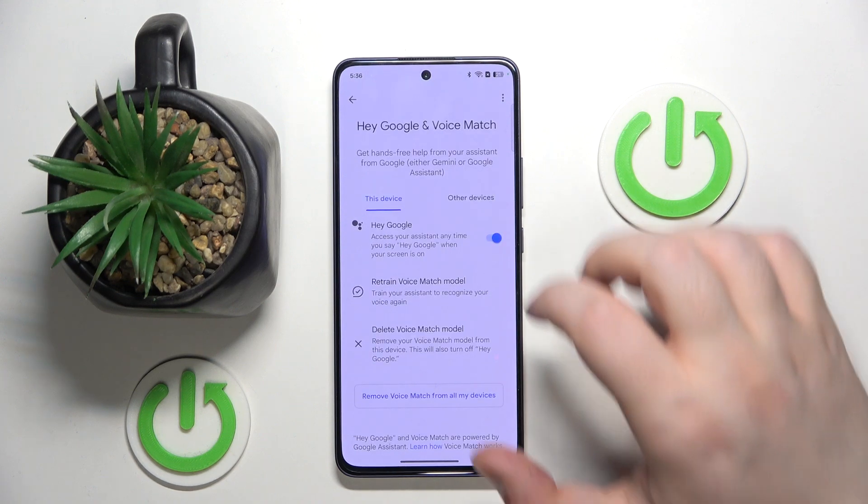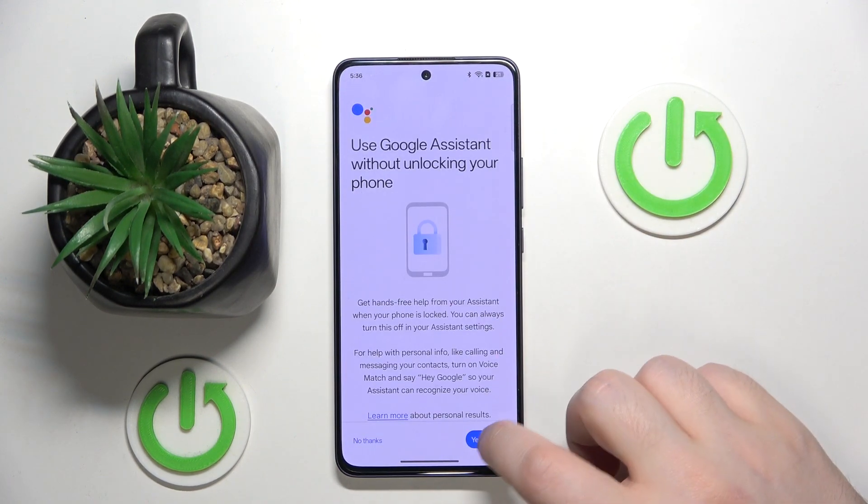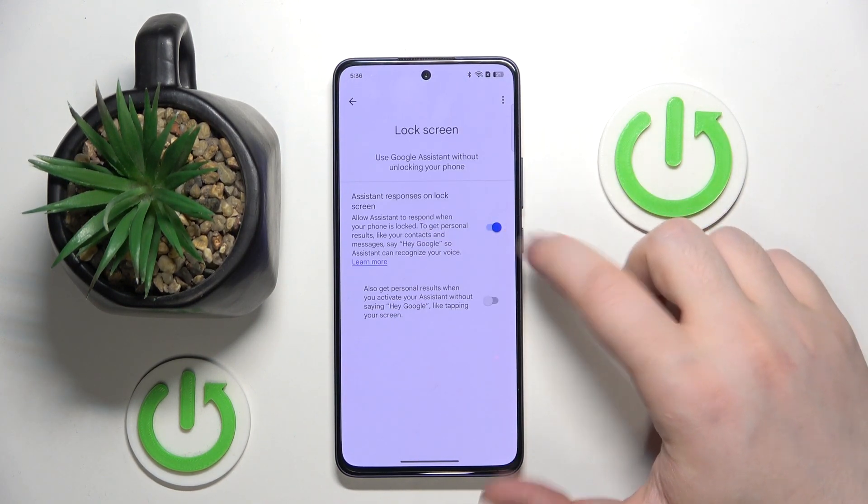Okay then click next. And now you can go back and click on lock screen. Then click yes I'm in and make sure that this first option stays on.